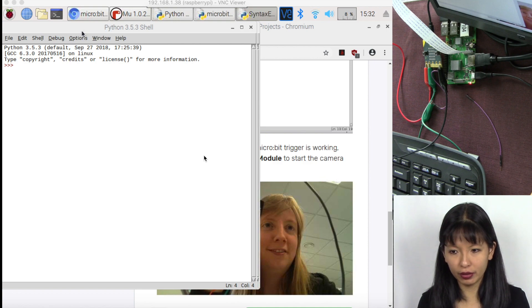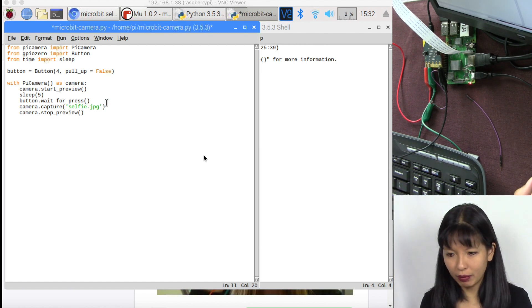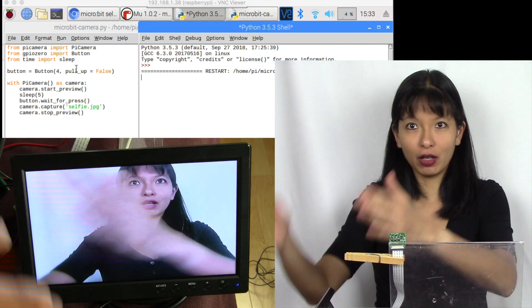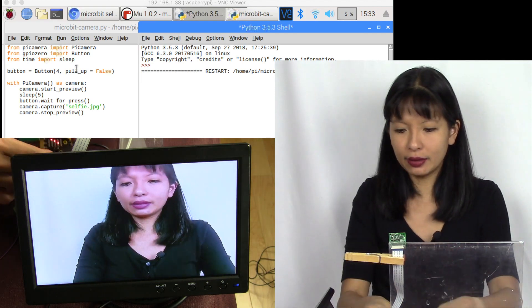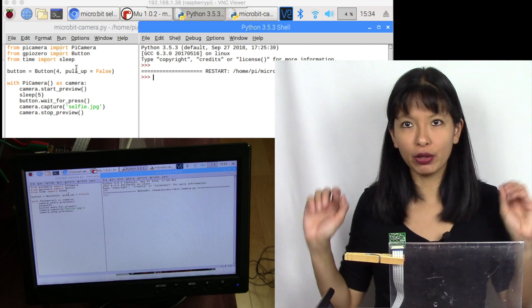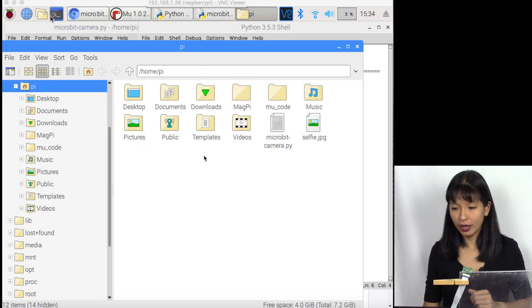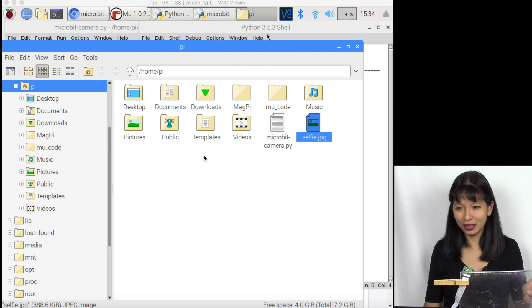I'll save the file with Control+S. Under Run, check the module first for errors. I did have an error — it didn't like 'selfie,' possibly a parenthesis issue. I fixed it, hit Control+S to save again, ran Check Module — no errors. Now I'm ready to run the module. I can see the camera preview on my Raspberry Pi screen. I hold the two ends together, it says 'say cheese' on my micro:bit, I smile, and it takes a picture. The screen turns off and the camera preview closes. It worked!